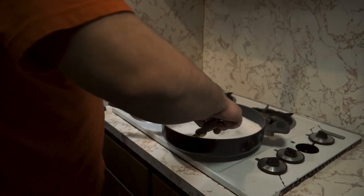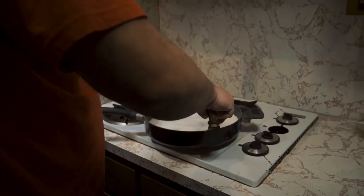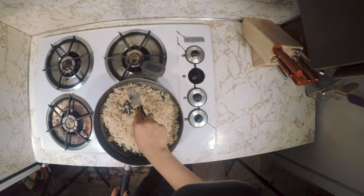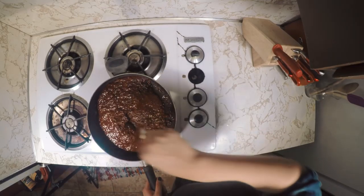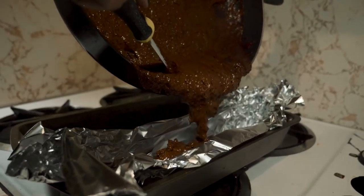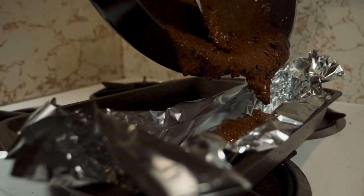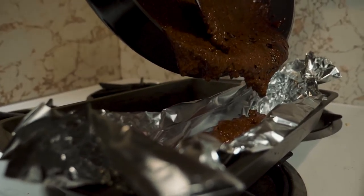Keep stirring it until it gets to a syrupy consistency. After you do that, you want to put it inside of your aluminum foil mold that you made prior. After putting it into your mold, you're going to set it aside and let it sit for about an hour to let it cool. Then you're ready to set it ablaze.